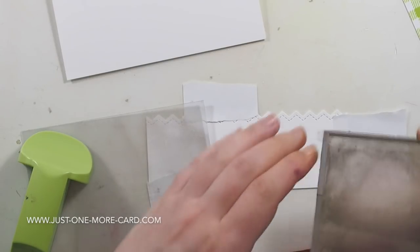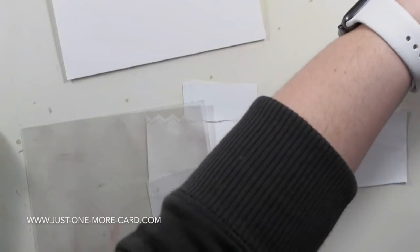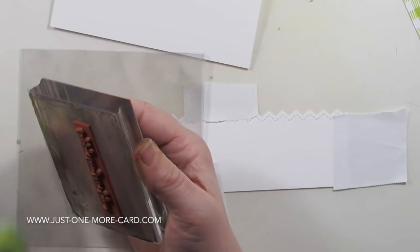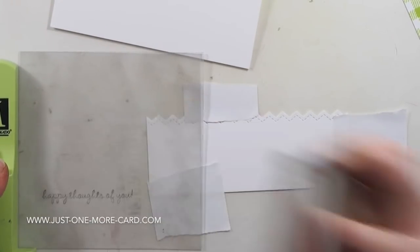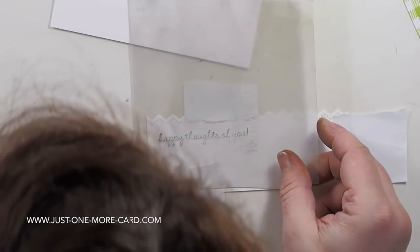I'm using my Stamp of Magic to stamp the sentiment. I'm picking up my stamp, inking it up. The Stamp of Magic consists of a plastic piece that you reuse — you clean it, you don't throw it away — and a green T-shaped thing. You slide the plastic piece into the T-shape, then slide your acrylic block into the T-shape and stamp your sentiment or image.